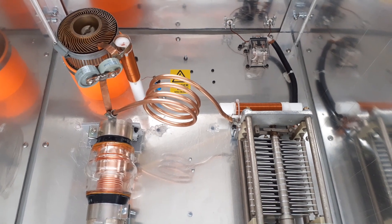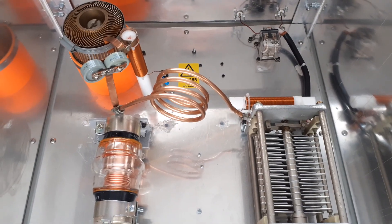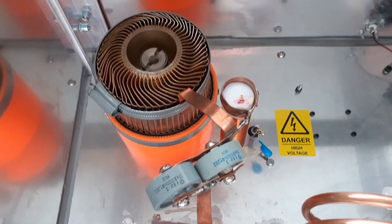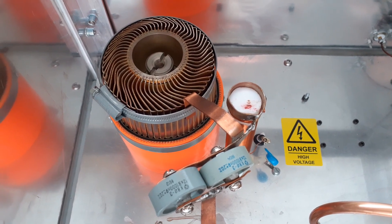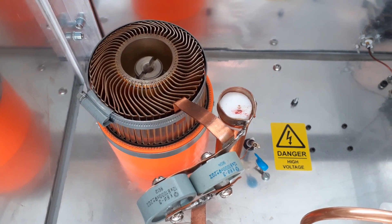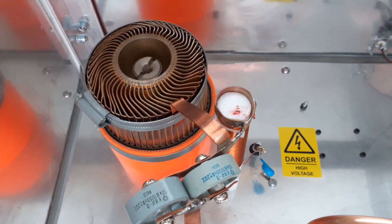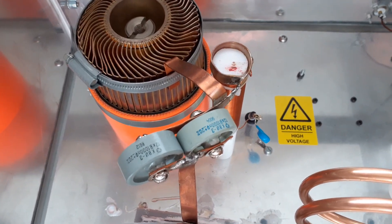Here's the inside of my 10m monoband linear amplifier based around a new old stock Russian GS-35B triode. As you can see, it's got a large clamp around the anode — a hose clamp or jubilee clip, 90-100mm or 4 inches across — to hold on to the copper bar that goes off to the Pi circuit via these two Russian doorknob capacitors.